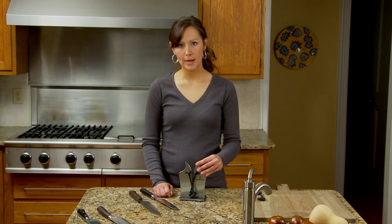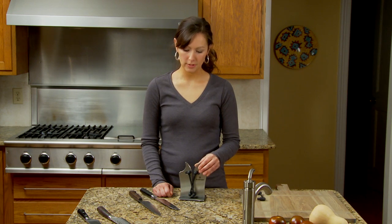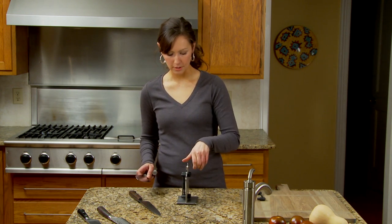This sharpener is the best all-around sharpener for doing both your serrated and your straight-edged knives, and I'm going to show you how it works.